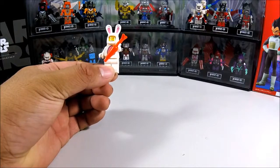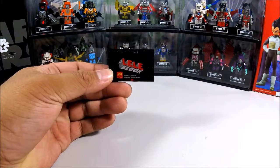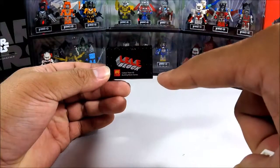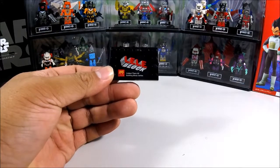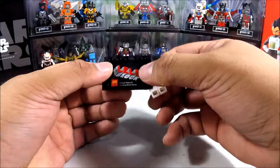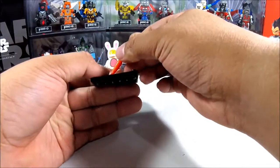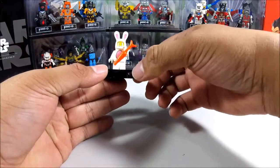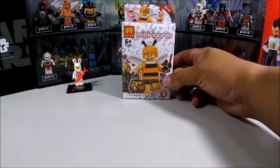Let's talk about the base for a bit. When you see it, it says 'The Lele Block' instead of 'The Lego Movie,' which is kind of neat — they actually branded their company. But seeing as these are fakes, they're not really collectible. I don't know who would find this collectible, but some people might. Anyway, that is number one. Next, let's open number two: the Bumblebee Girl.